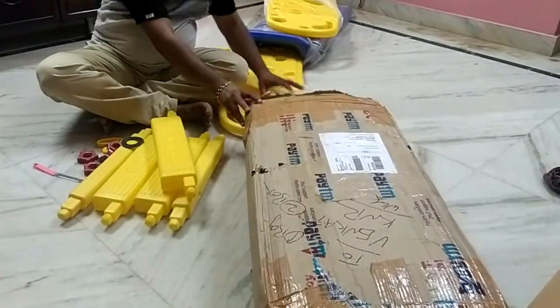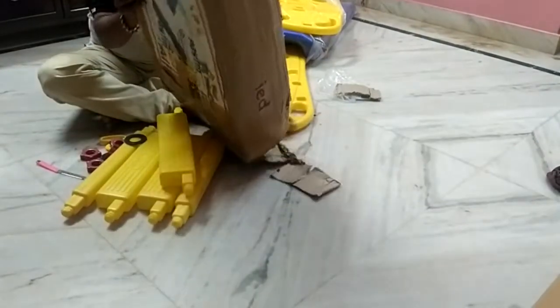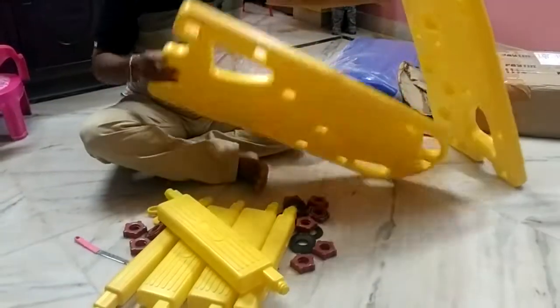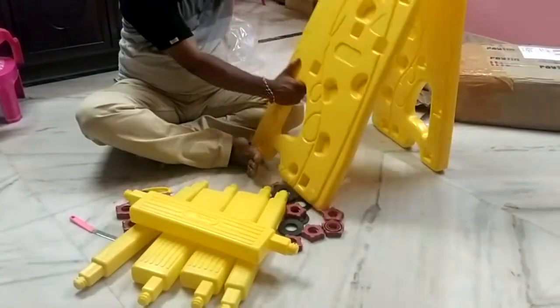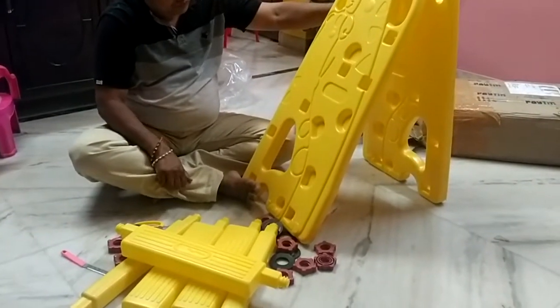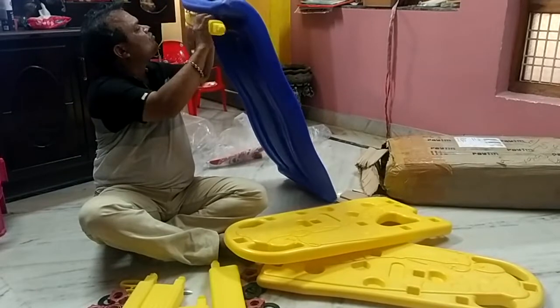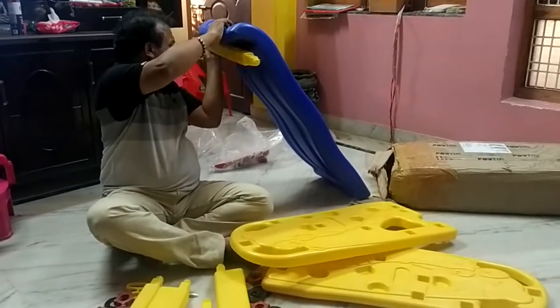So, let's get started. I need to do this.